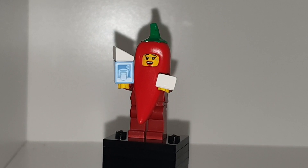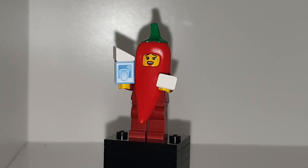What's poppin' yo, welcome back to another YouTube video. Today we're taking a look at a Chilli Pepper costume character from the Lego Minifigure Series 22.